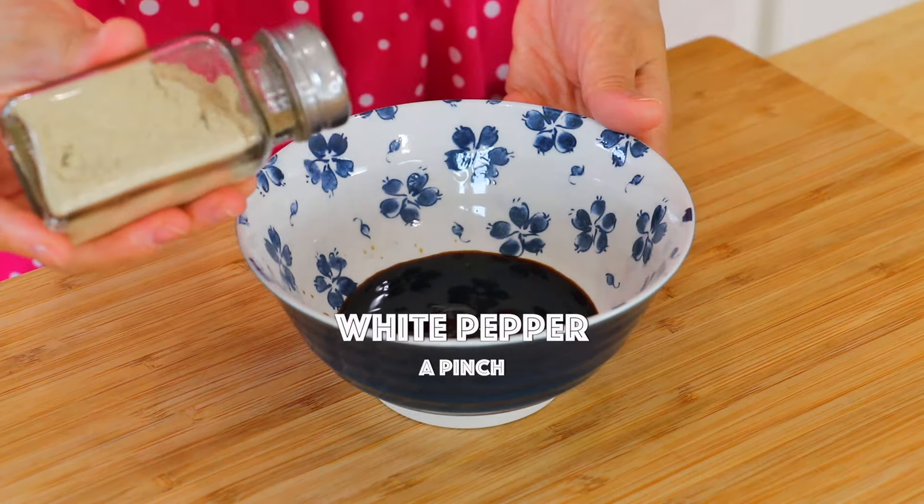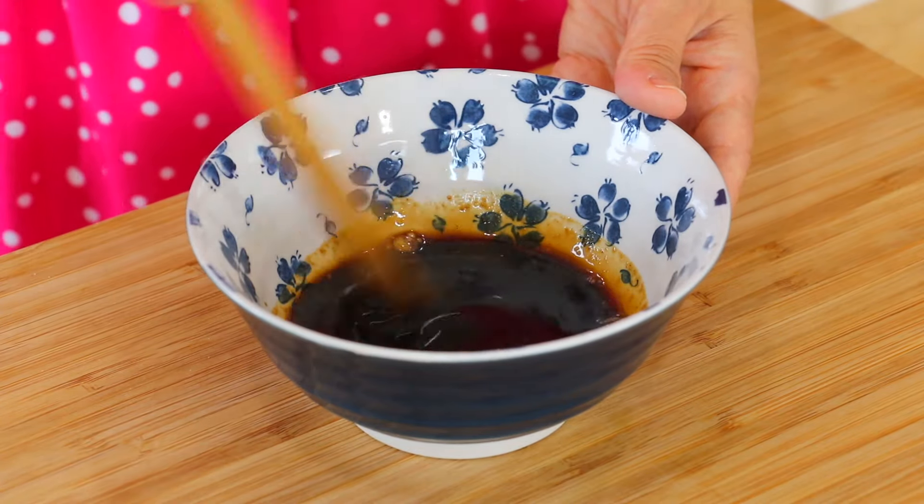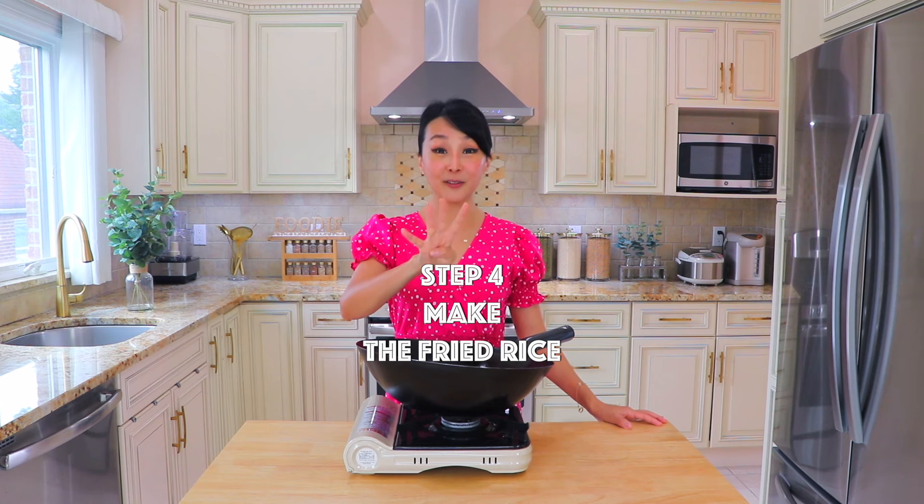Step 3: Prepare the sauce. In a bowl, add the soy sauce, oyster sauce, and white pepper. The sauce is super easy and it's going to be so delicious.